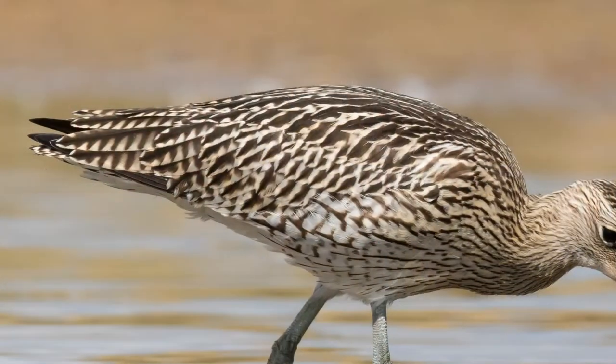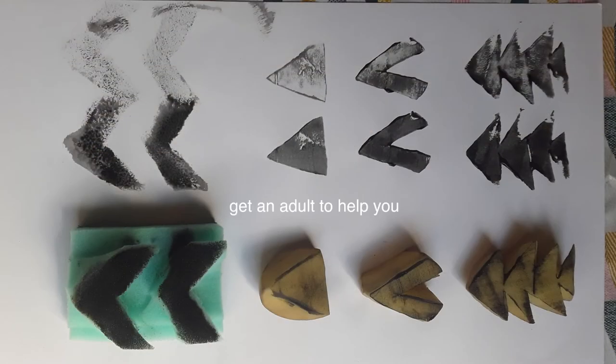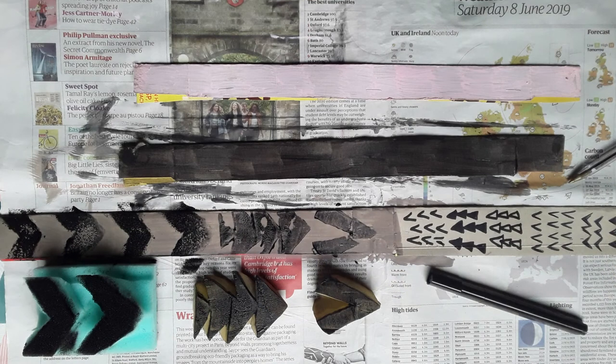I've made some geometric stamps to represent the patterns on the Curlew's feathers. You'll definitely need an adult to help you make your stamps. I've had a go at making different marks here so you can see the various effects you can create with stamps, felt pen, or even biro. You don't necessarily need to paint the card of the headband as it's already beige-brown — up to you.